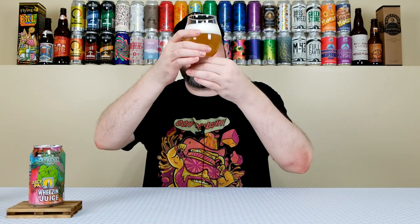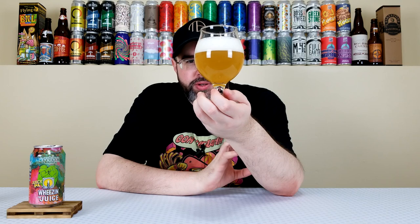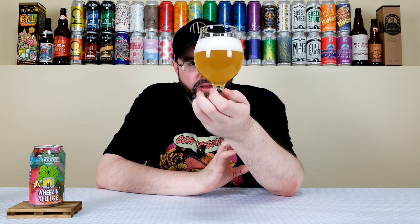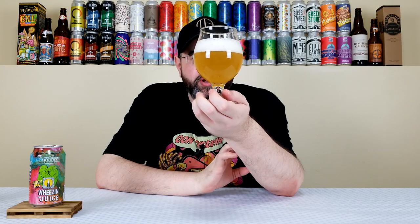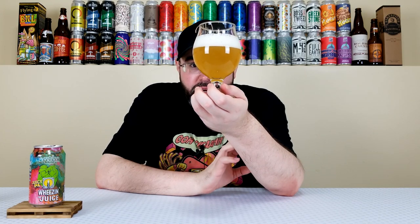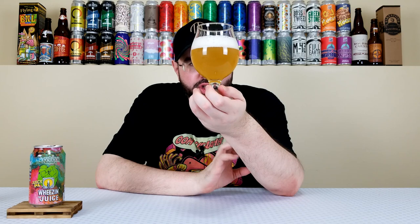That is not pouring out super hazy. This actually looks super light — I'm kind of surprised by how light that looks, honestly. In person it has this really bright, vibrant, pretty much golden yellow color — very bright yellow. It looks like sunshine in a glass. About a two-finger fluffy white, almost soap-sudsy, kind of creamy looking head. It is pretty murky and turbid. I wouldn't say it necessarily looks like a straight-on New England style IPA, but it definitely looks juicy and hazy. A bit lighter than I would anticipate at 6.5%.